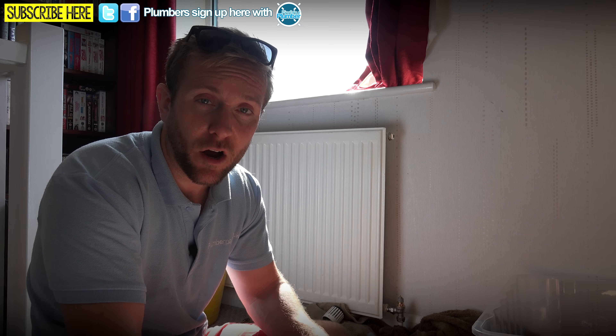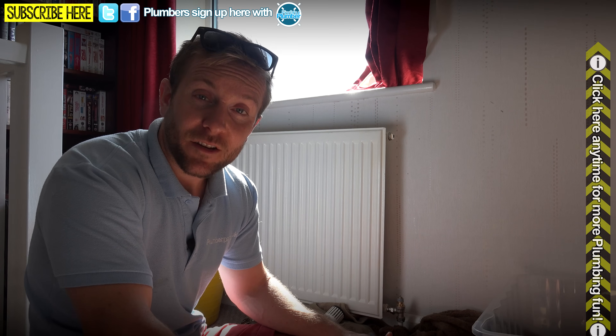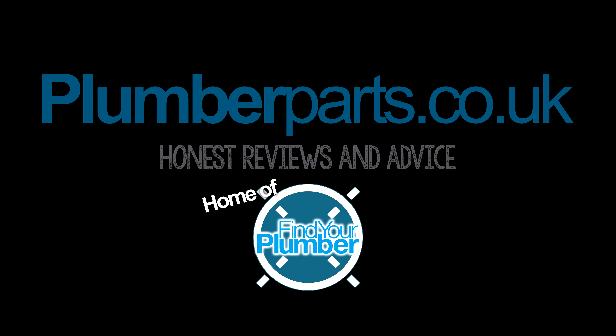I'm just going to stress it again: this is not for DIYers at home. I know you guys are going to watch this, but I highly stress this is not one you want to try at home — this is for the apprentices out there. I hope you enjoyed today's video. Please do subscribe and follow us on Facebook and Twitter. You can send us photos of plumbing disasters and we'll use them in our videos. We do loads of competitions — we've got a couple of manufacturers coming on board who are desperate to get you guys to win some stuff. You might be lucky enough to win some plumbing products. Anyway, I hope you enjoyed today's video and we'll see you in the next one. Remember everybody: hold tight. Au revoir. Plumberparts.co.uk, home of Find Your Plumber.